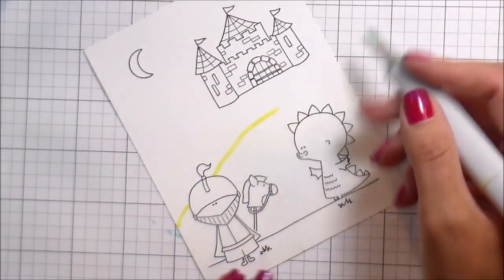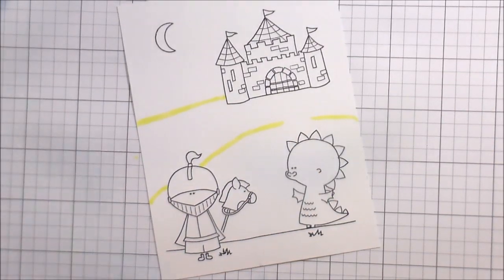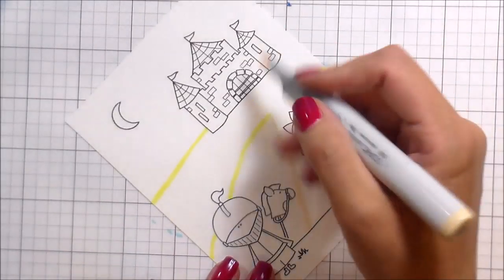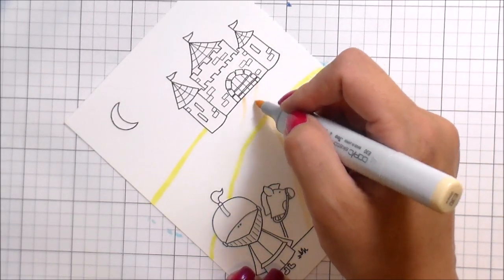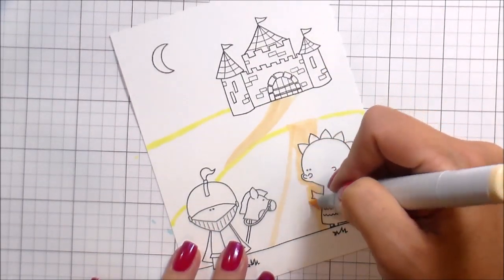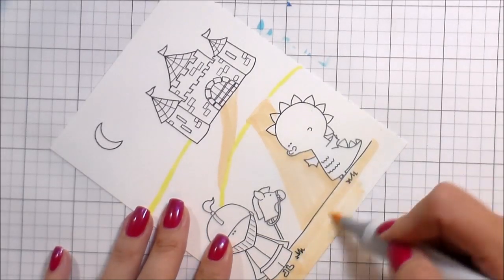It's going to look a little bit different than the way I normally show you things, because usually I'll show you the markers before I use them. But because this was part of a big video, I've already shown these in the other video. For the grass I used YG01, 03, 17, and 67. For the brown part I used E30, 33, 35, and 37. Here I'm just doing what I call mapping — mapping out my scene with my lightest colors. The reason I use my lightest colors is because they're the easiest to cover up if I make a mistake.